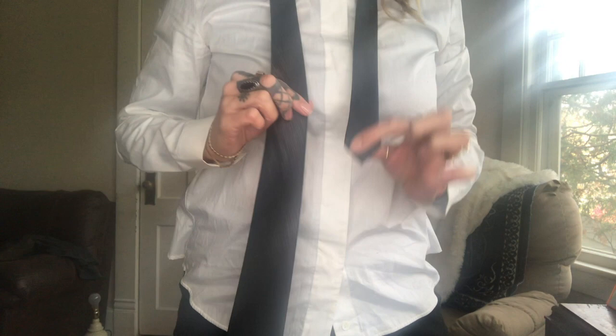So when tying a tie I like to pull up my collar. So you want it to have that much — make it maybe like half. You want some slack because you're gonna be pulling this one to tighten it.